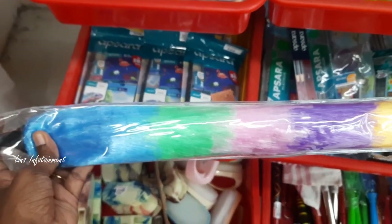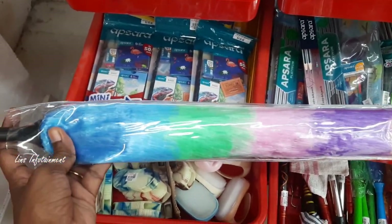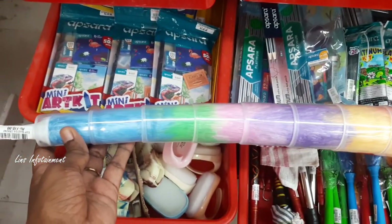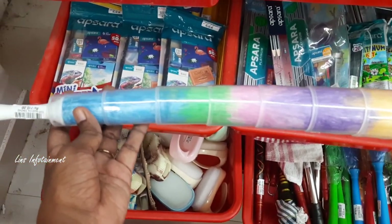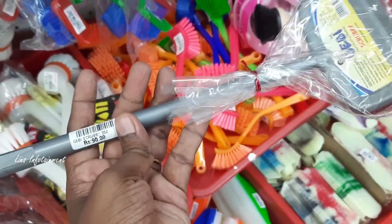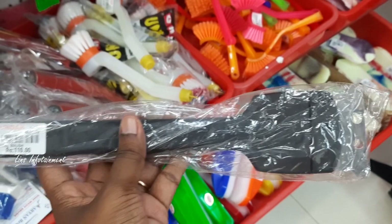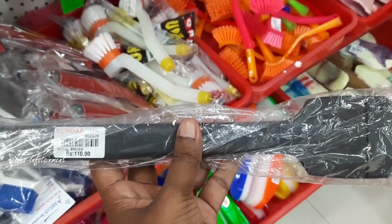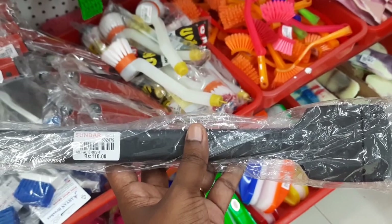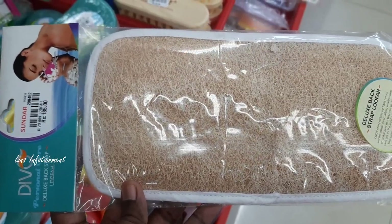This is a TV unit duster — very useful. There is a brush at about 90 rupees. There is a metal brush at 110 rupees — we can use this brush for metal surfaces. There is also a paper-related item at 185 rupees and another at 100 rupees.